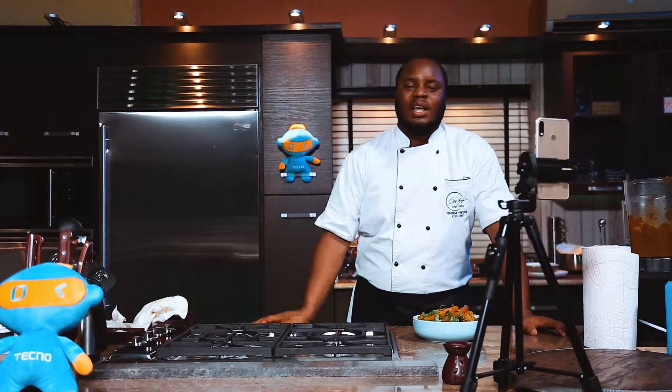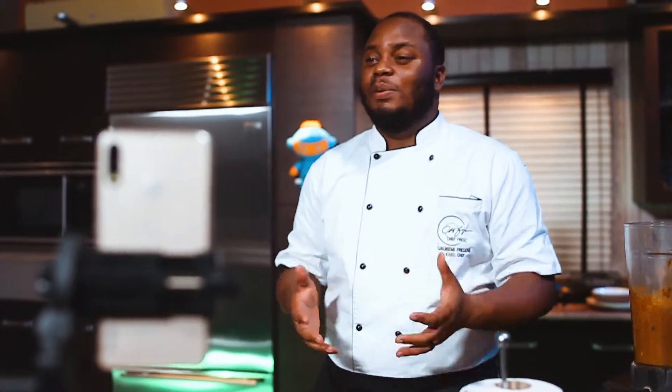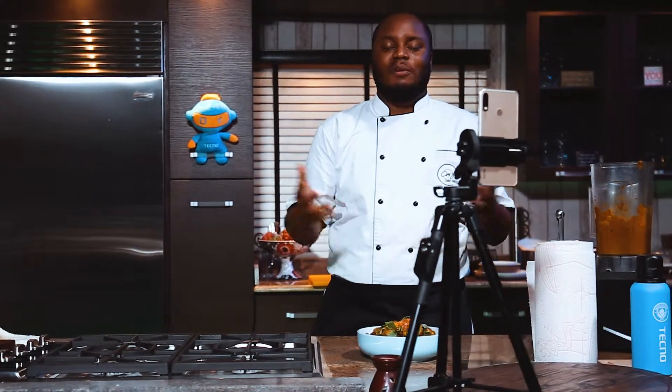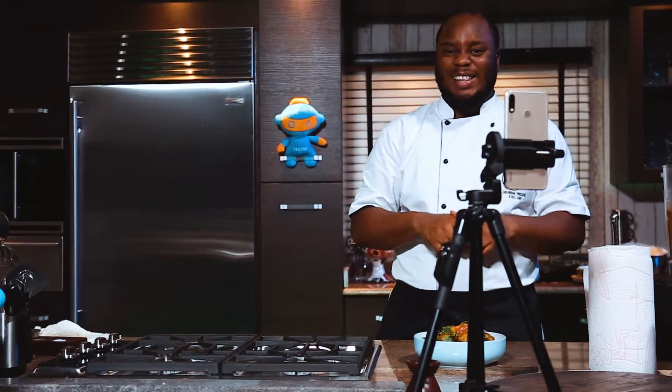Easy peasy lamb meatballs in a homemade curry. It took little effort and it's simple to make — you're making your curry paste from scratch. Everything is going to taste delicious at dinner this fasting period. Thank you so much for watching. My name is Chef Fregs, and from all of us at Techno, we hope you're breaking your fast in a delicious way like this.